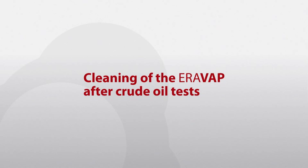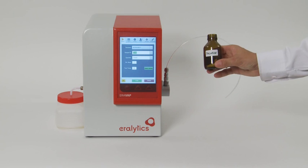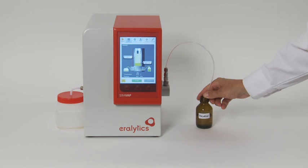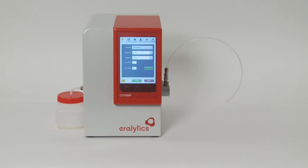Cleaning of the AeroVap after crude oil tests. Measuring crude oil requires a good cleaning procedure to avoid any residues remaining in the measuring chamber. Use toluene for cleaning. Clean the instrument immediately after the test measurement. Press the rinse button to start 5 automatic cleaning cycles. Carefully observe the outlet to see whether the toluene is still dark after the last rinsing cycle — if so, press the rinse button again. After the cleaning with toluene, another rinsing process must be carried out with air. Then the instrument is ready for the next measurement.